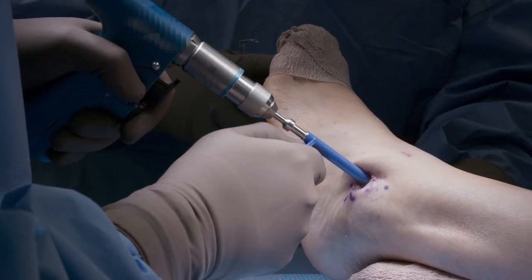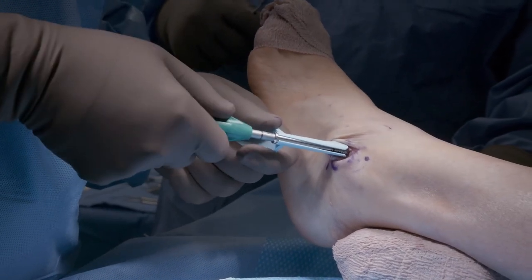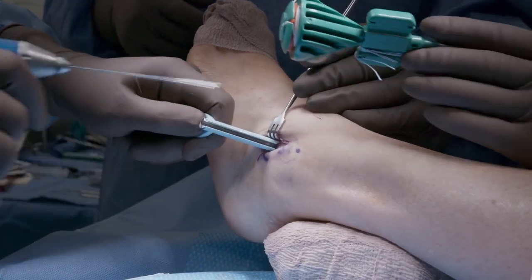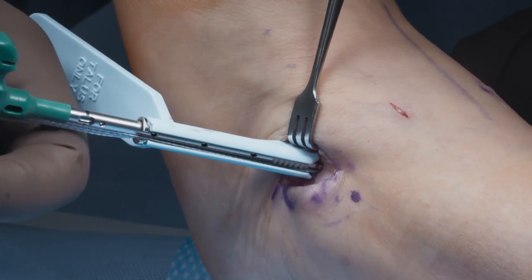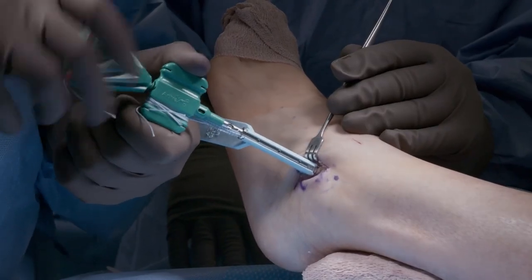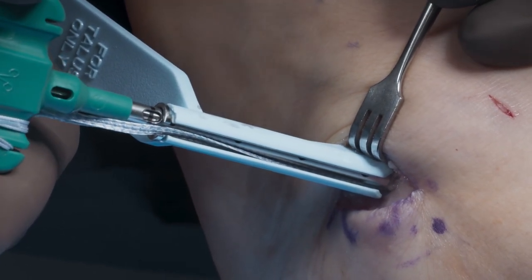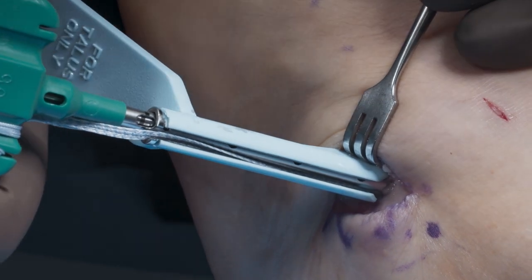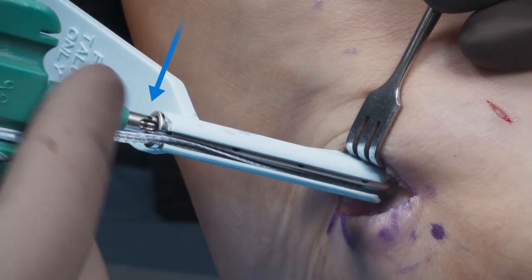Preparation of the talus is performed with a 3.4 mm cannulated drill and a 4.75 mm cannulated tap. Remove the K-wire and then gently mallet the 4.75 mm swivel lock through the guide until the anchor body is on bone, then hold the paddle and turn the driver handle to lock the collagen-coated fiber tape into the talus. When the line in the window of the inserter meets the line on the outside of the inserter, the anchor is 2 mm countersunk in the talus.